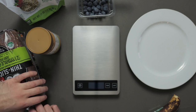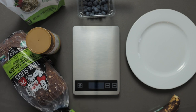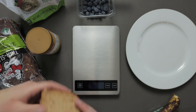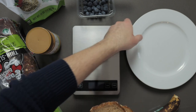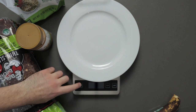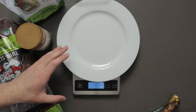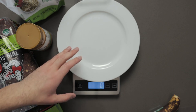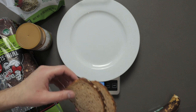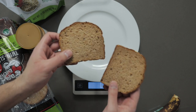Let me show you how I make my peanut butter toast. Today I'm going to be using Dave's Killer Bread, thin slices — just going to grab two slices. We put the plate on the scale, turn it on, and it's already zeroed so it does not factor in the weight of the plate. Once we place the bread on the plate, it'll just count the weight of the bread.